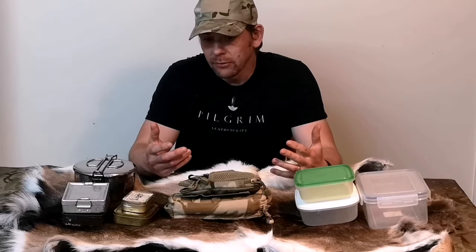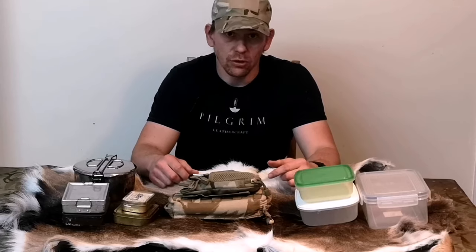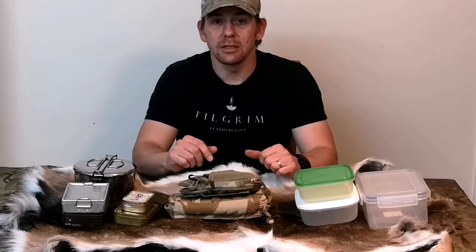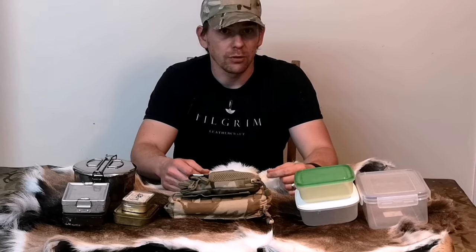The EDC Survival Kit. The guideline that I try to stick to is that each item in there should have more than one use. That said, something like a button compass — yes, you could probably use it on the inside of a piece of fabric to make a tie-off point, but it's generally a one-use item.